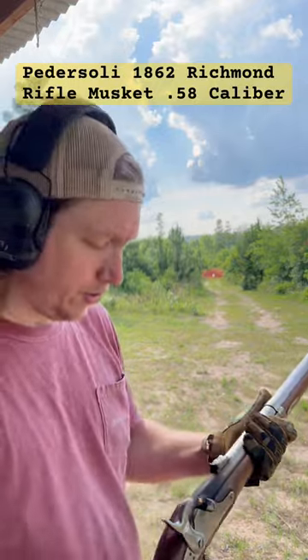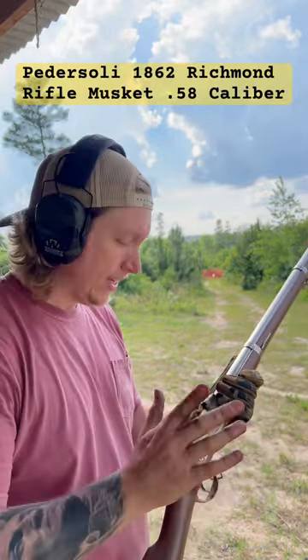Guys, always make sure you wear glasses while you're shooting. It's just overcast today so I can't see my sights — please forgive me. See if we can make the shot.